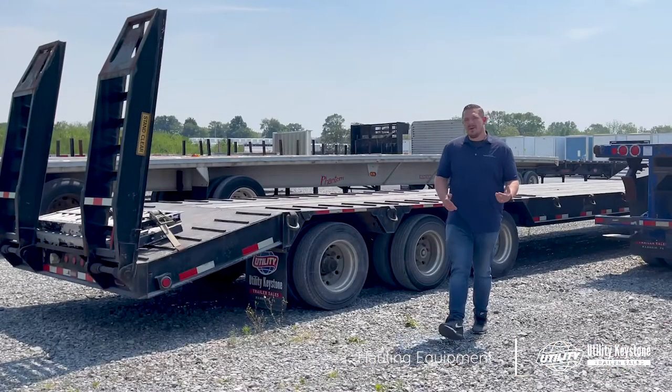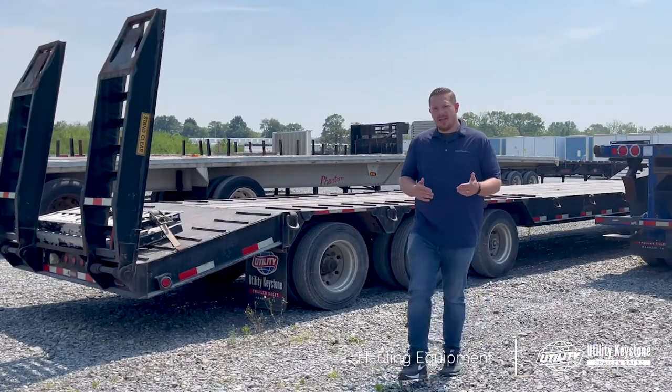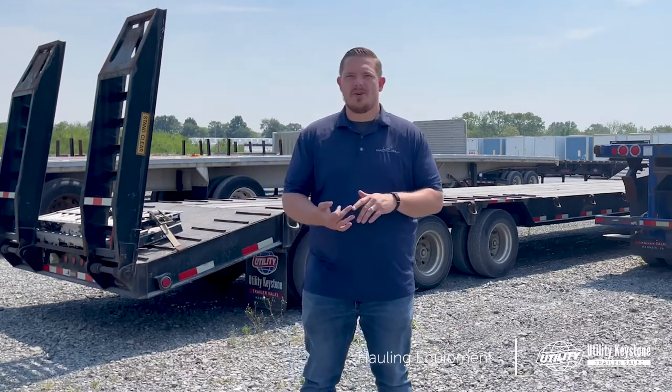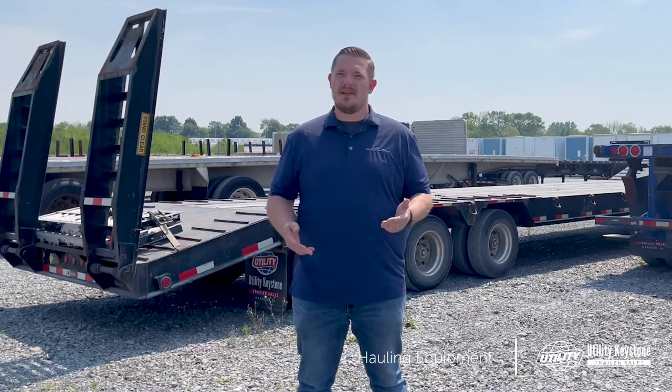This wraps up hauling equipment on step decks and flatbed trailers. If you found this video helpful, make sure you like, subscribe, and follow us on social media channels. I'm Dan Upschilde — thanks for watching.